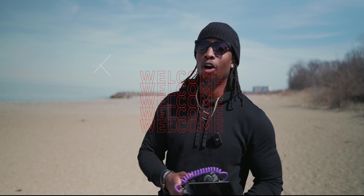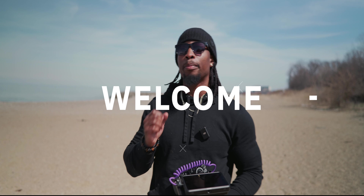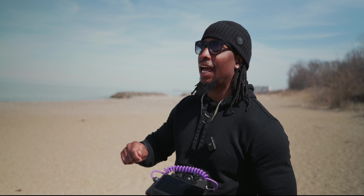Yo, what up y'all, tight shirt Terry Warfield back for another video. I hope you're having a great day — remember to be thankful for your life today.